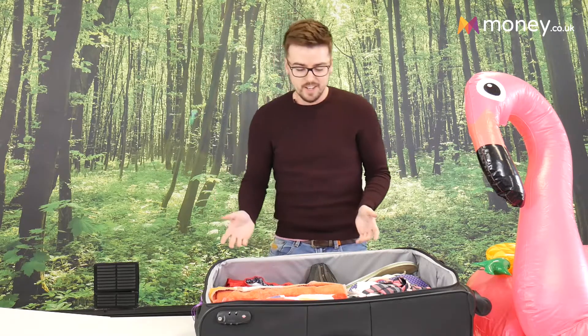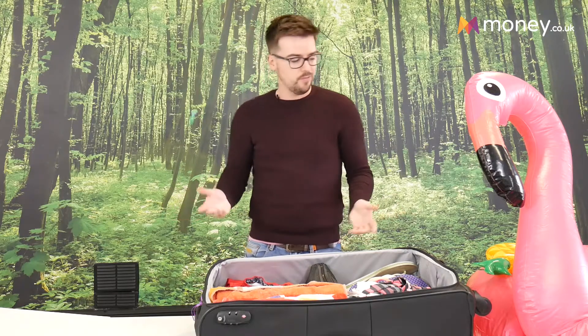Having all that extra space is making me think that I want to pack more, so I'm going to. I've just got to find something that maybe would add a bit of flavour to my holiday.